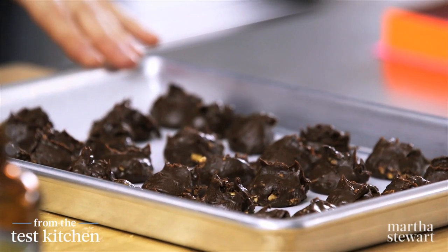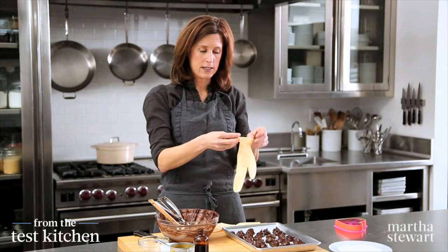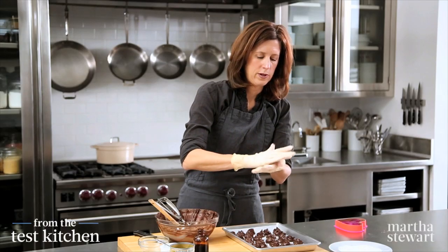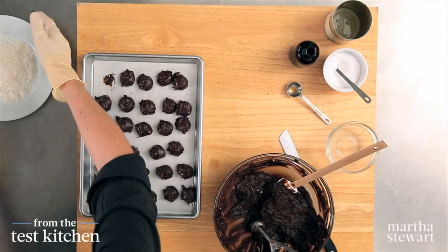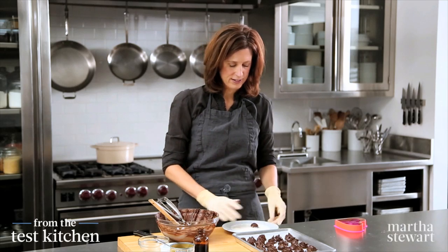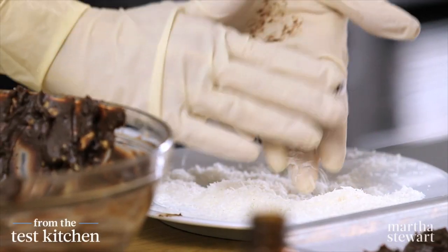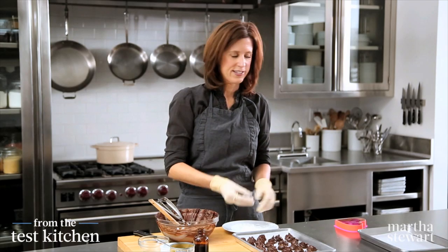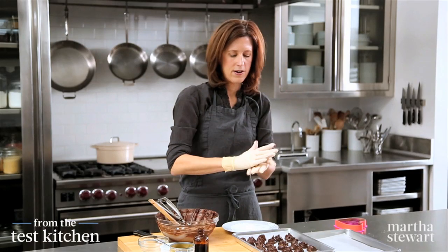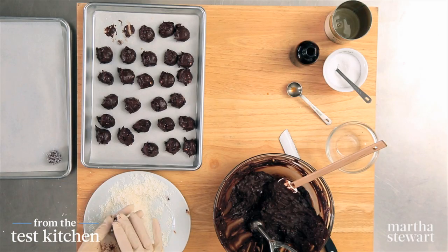Now that I have some scooped, I'm going to roll them into balls. I find that using disposable plastic gloves makes this much neater. I'll just pull these off, roll them quickly into a ball, and then I have finely shredded unsweetened coconut — that is what's going to be the snow on our snowballs. Just right into the coconut, cover it all around, and kind of press it into the chocolate mixture. There's one snowball — I'll put this on a clean tray of parchment and then keep going. Just a quick roll right into the coconut and then onto the tray.